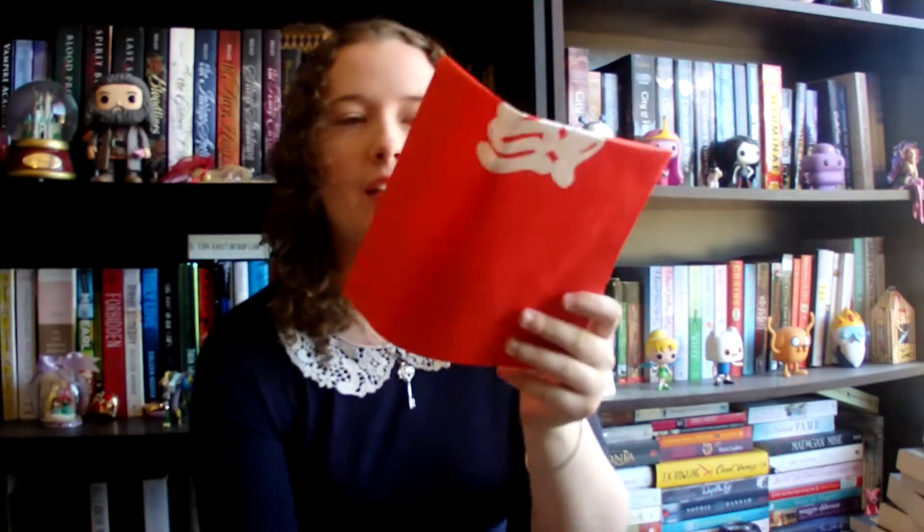There's also just a bag in here — I think it's a carrying bag, so if you wanted to put everything in the bag, you could.